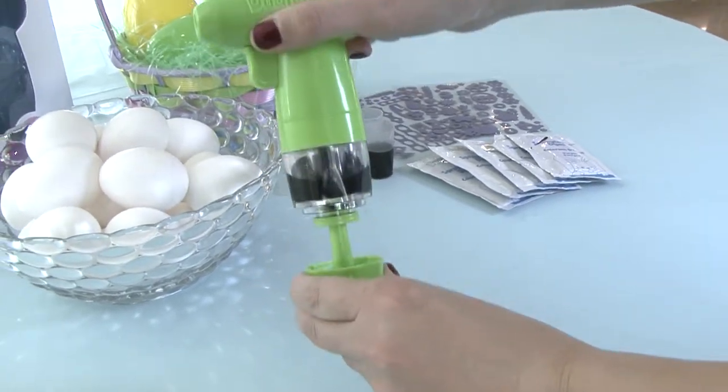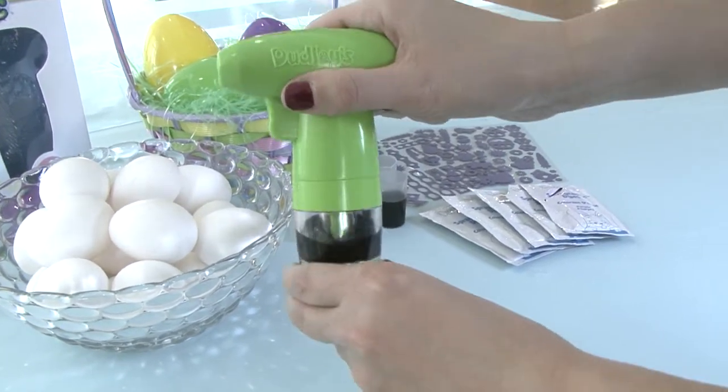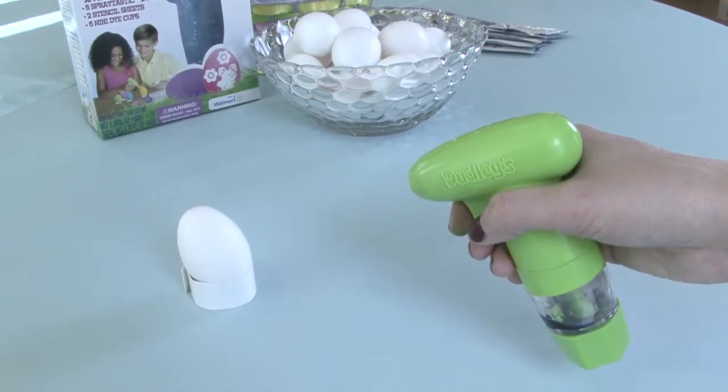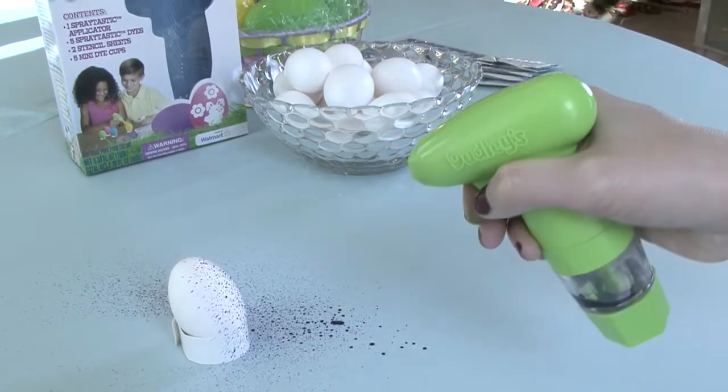All you need to do now is pump the applicator's plunger 10 to 12 times and you're ready to decorate. Hold the Spraytastic applicator about 6 to 8 inches away from the egg for the best results.